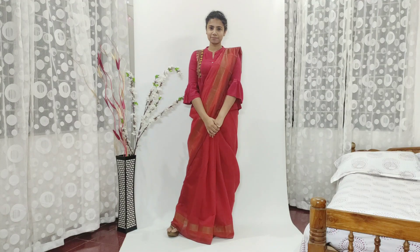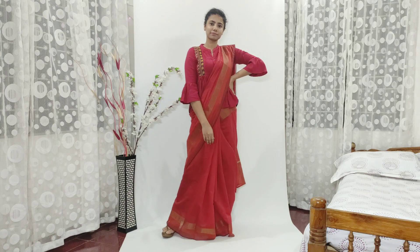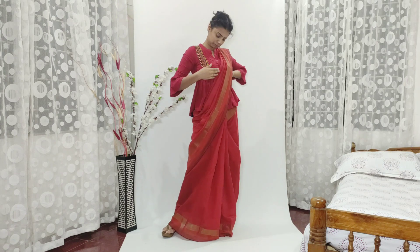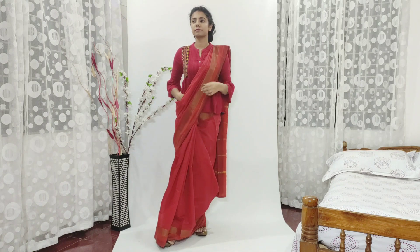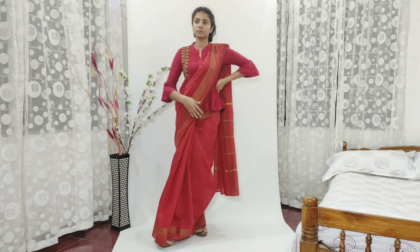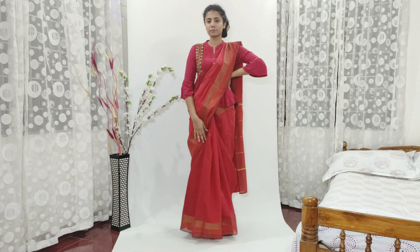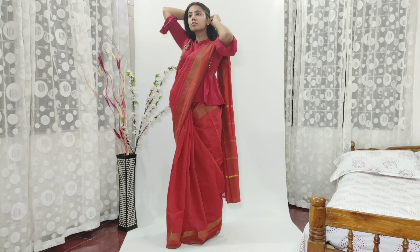So let's get into the video. For the first look, I have chosen this red saree with a muted golden border and I have paired this red peplum top with embroidery and pleats with it. Since they are from the same color palette and they both have golden accents, they go well together. The trick to wear long blouses with sarees is that you have to take the pallu a little lower from the side so that they don't clash and they will be perfect.